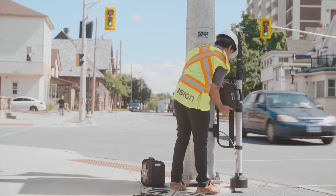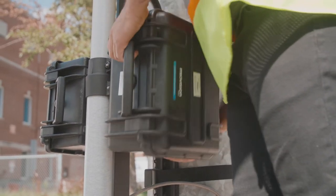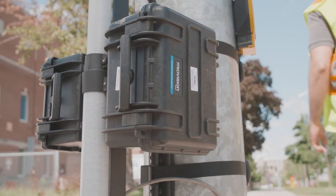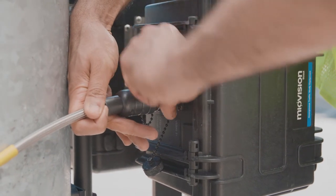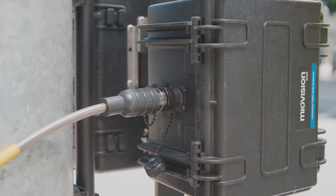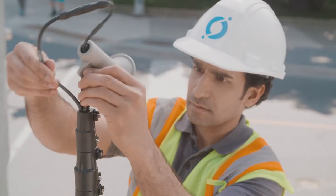Now attach the video collection unit and, if you purchased one, a power pack, which extends your standard recording time from 3 days to 7 days. Attach the video cable to the VCU and then the power pack.